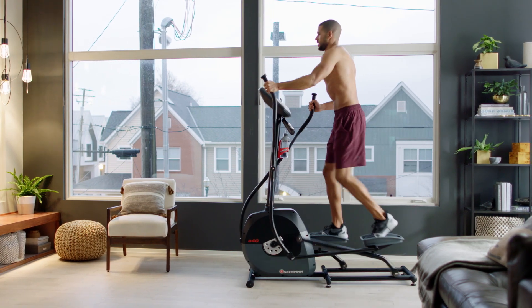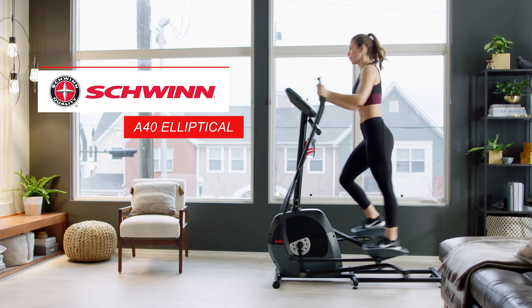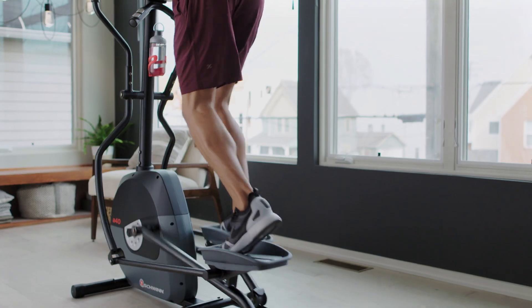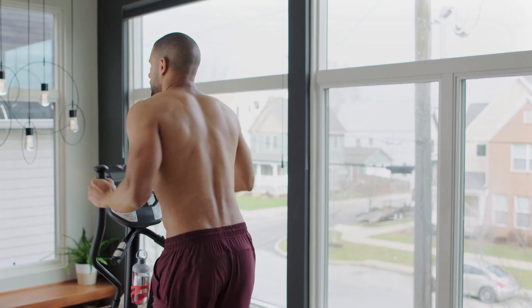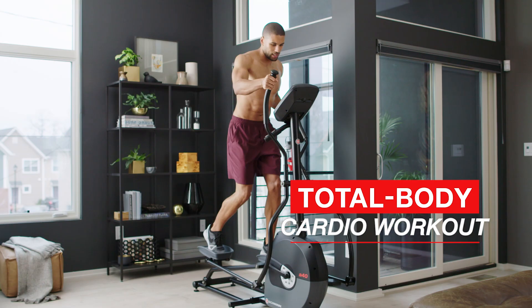Bring better health into your life by bringing Schwinn into your home with the Schwinn A40 Elliptical. When you can't get to the gym or outside, the A40 lets you hit your goals right at home with a low-impact, total-body, cardiovascular workout.